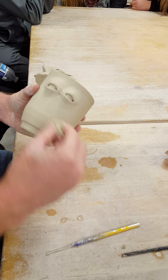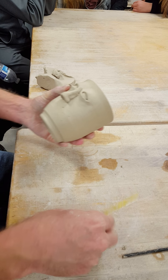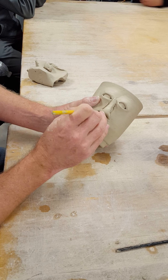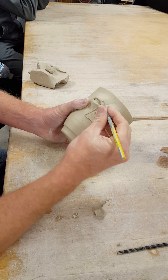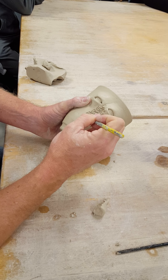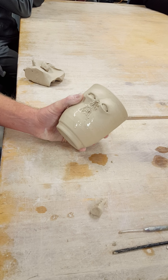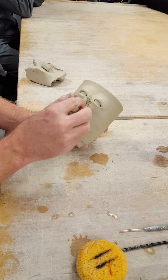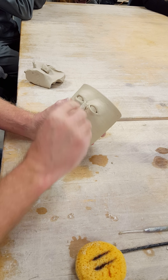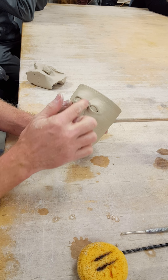Score it. Should have actually laid it out first, but lay it out, figure out where it needs to be, mark around it, and score. Then we'll add a little bit of water and attach. And now that's basic attachment by just pressing.